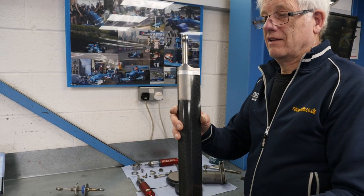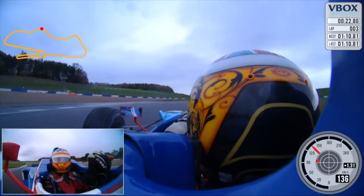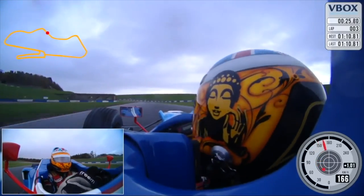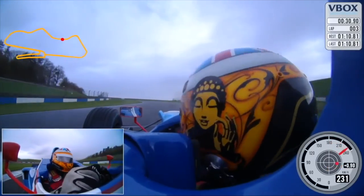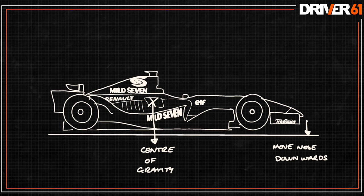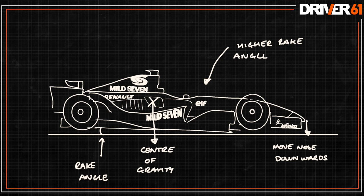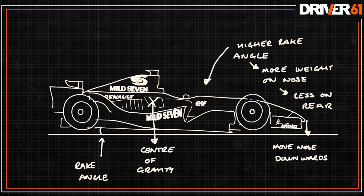In cars that have been tested, a one millimeter change in rake can be felt — it makes a huge difference. When you change the rear ride height compared to the front, you increase or decrease the rake, which is the difference between the front and rear ride height, and you can feel that in the balance of the car. If you lower the front ride height by a millimeter, there's more weight over those front tires pushing them into the circuit a little harder, giving more grip at the front compared to the rear and shifting the balance of the car.